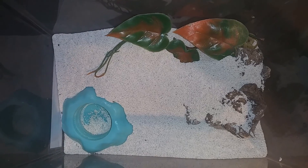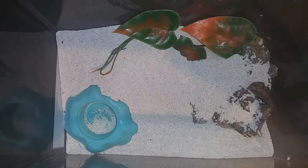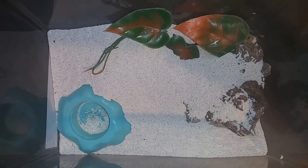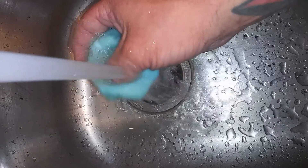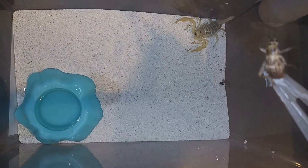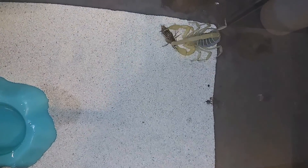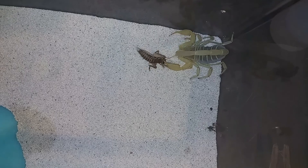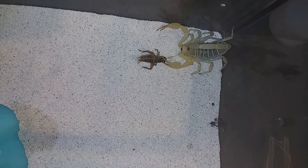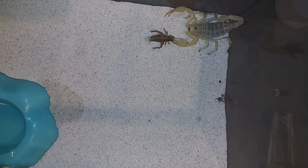Up next we have Bam Bam, our giant desert hairy scorpion. As you can see, he made a complete disaster out of his enclosure. We're going to go ahead, clean this up, give him some water, and drop a cricket in — he is guaranteed to eat. Let's go ahead drop a cricket in and get the rest of his decorations back. Scorpions are always so fun to watch! I'll leave him be, let him eat his food, put everything back, and then move on to the next.